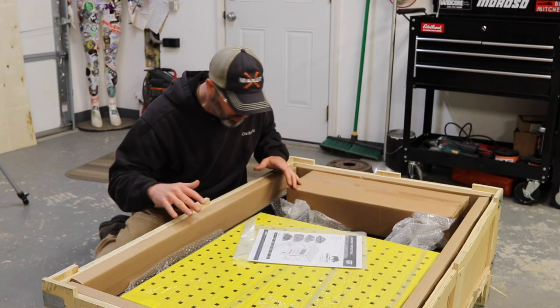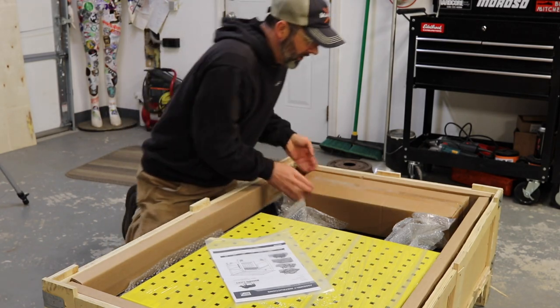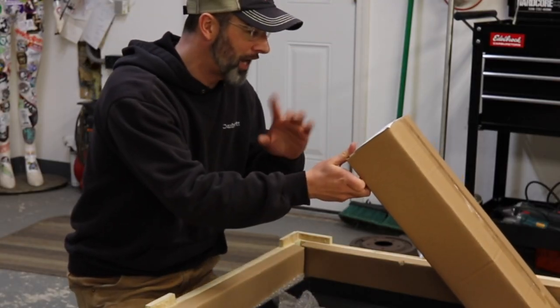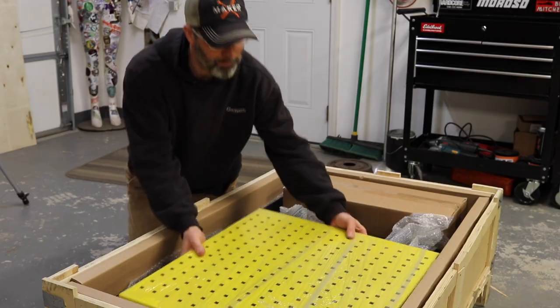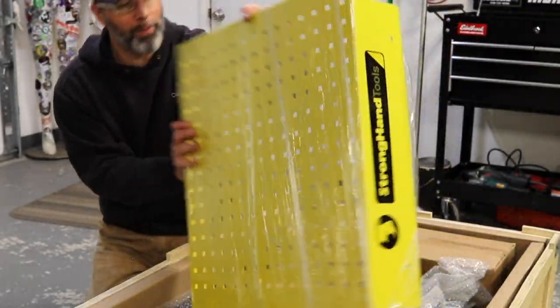In this box here everything is laid out really well wrapped. We got the instructions here, and this looks like a box of accessories — casters, that sort of thing. Pretty exciting to keep going, but everything looks really just beautifully wrapped. I don't know if that's powder coat or paint, but man it is beautiful.